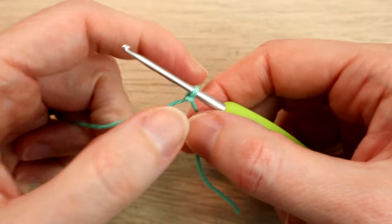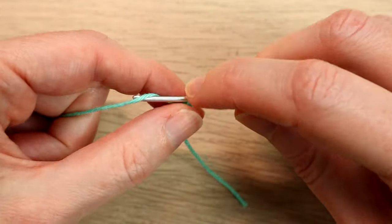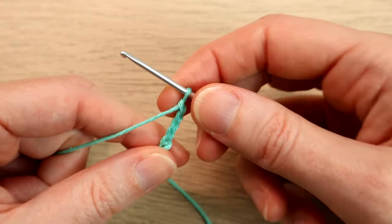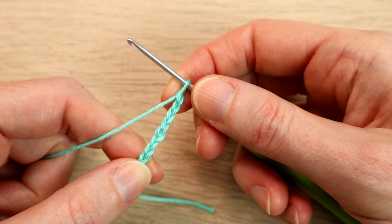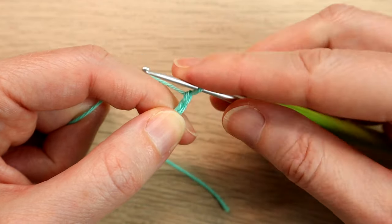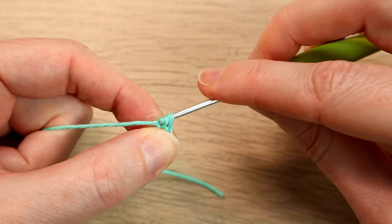We are going to chain nine to begin — so one, two, three... eight and nine. We've chained nine and we're going to work one single crochet in our second chain from our hook. This pattern's in US terminology, so we don't count the loop on our hook. There's our first chain, there's our second chain — put the hook in there and work a single crochet. In UK terms that's going to be a double crochet.